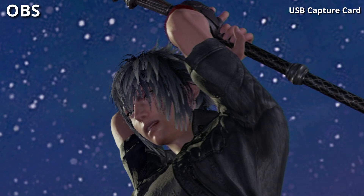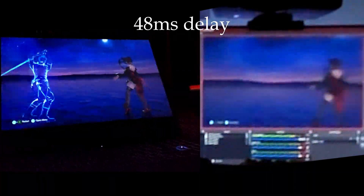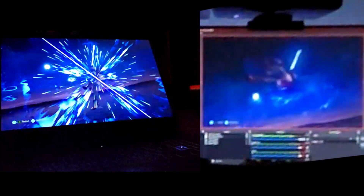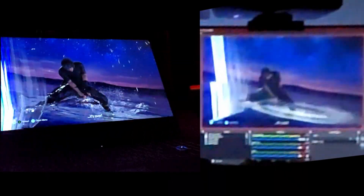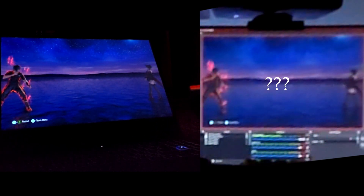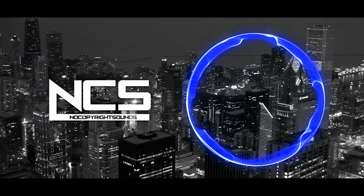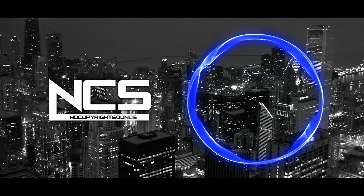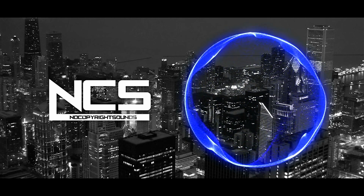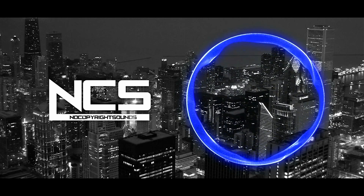Let's move on to the delay. This capture card only has 48ms delay, which is pretty good. The glitch that appears on the OBS screen was because I didn't plug the capture card in tightly enough. Finally, the audio is mono, not stereo — so keep that in mind if you are going to stream FPS games.